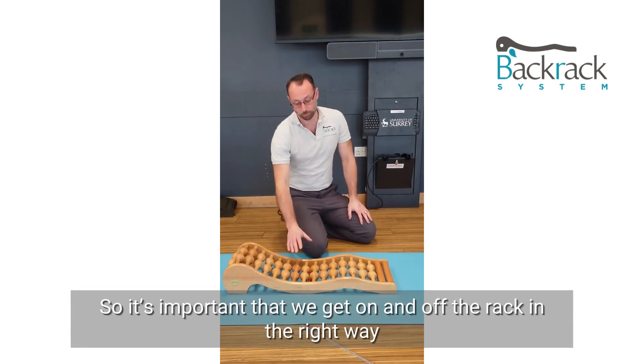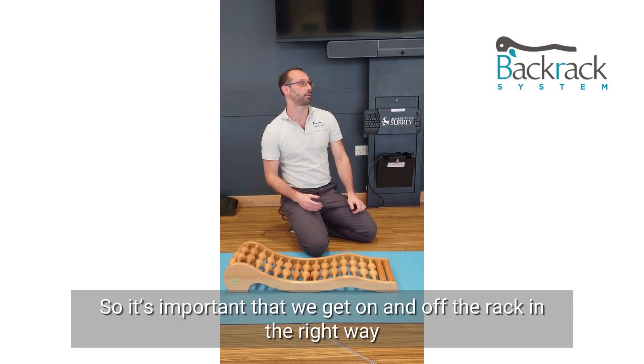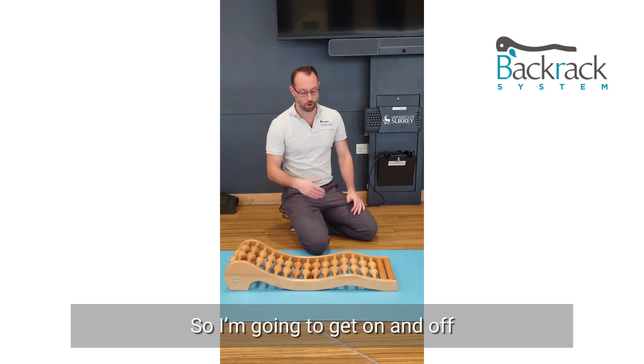We're going to start using the racks. It's important that we get on and off the rack in the right way, so I'm going to demonstrate getting on and off.